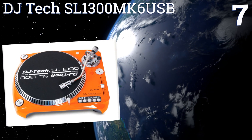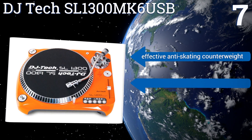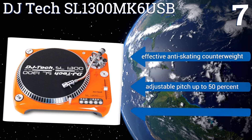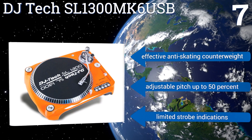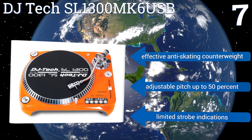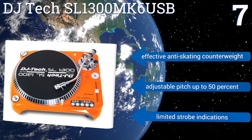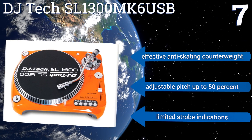Coming in at number seven on our list, the DJ Tech SL 1300 MK6 USB represents the ideal match of both style and function. Its integrated USB output allows you to record your music directly from the turntable into your computer, and the orange and silver housing will come in handy at your next Halloween party. It comes with an effective anti-skating counterweight and the pitch is adjustable up to fifty percent, but it has limited strobe indications.